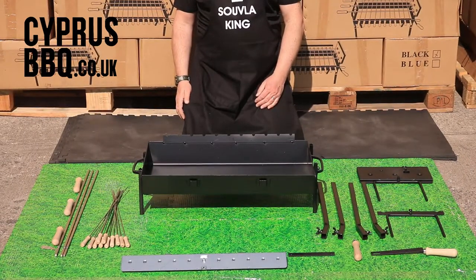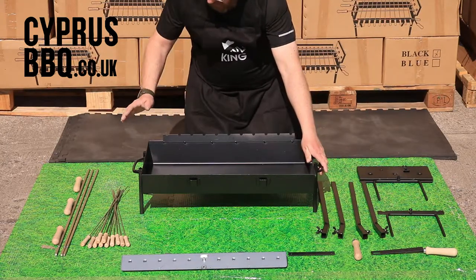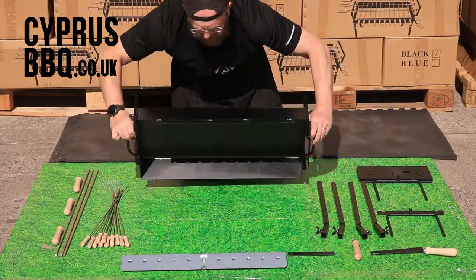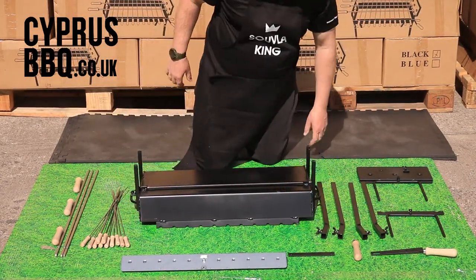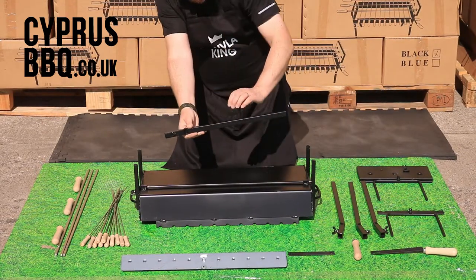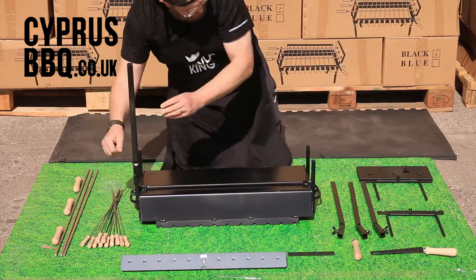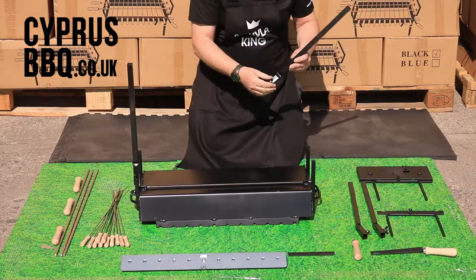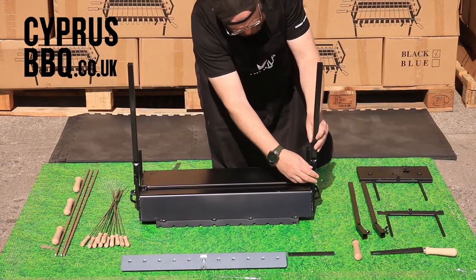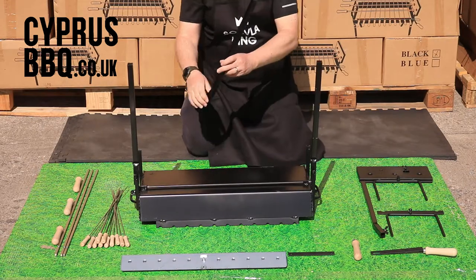First job: let's get some legs on this barbecue — one in each corner. Grab the handle left and right, carefully turn it 90 degrees and then another 90 so it's facing down. Grab the legs — they've got a butterfly nut on them. Loosen those and they just slide over the legs. Tighten it up just finger tight. Do that for all four legs. The reason you're doing it finger tight is because when you position your barbecue it might not be completely flat, so you can adjust the height slightly.